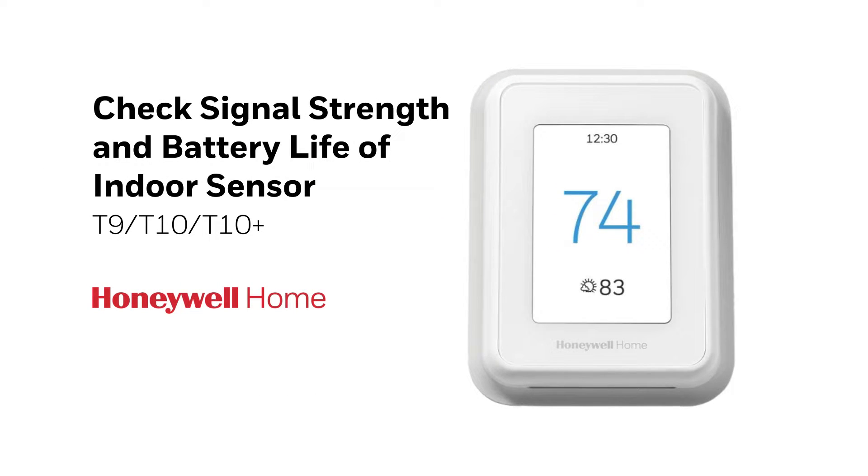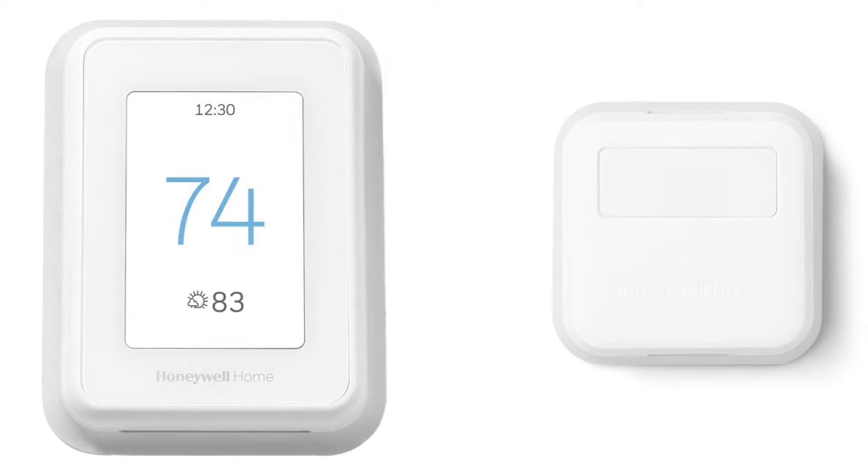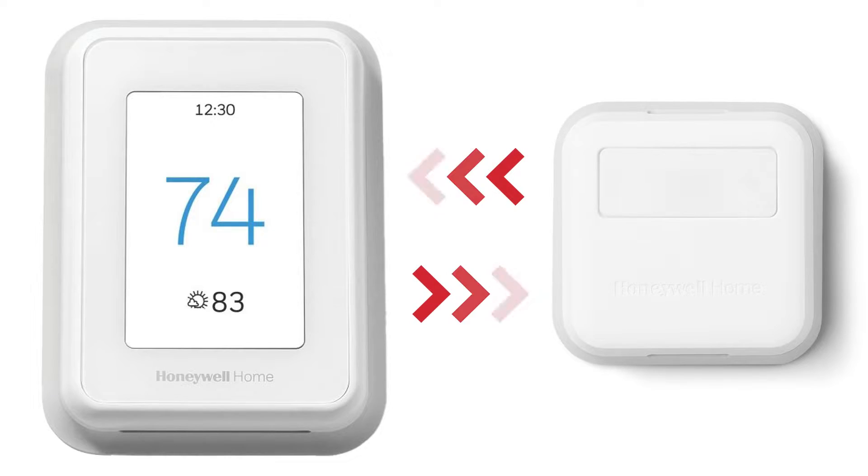Let's look at how to check signal strength and battery life of the indoor sensor on the T9, T10, or T10 Plus thermostat. Following the initial installation of the thermostat, configuration of a good wireless signal between devices is best practice. This is to ensure trouble-free operation for years to come.